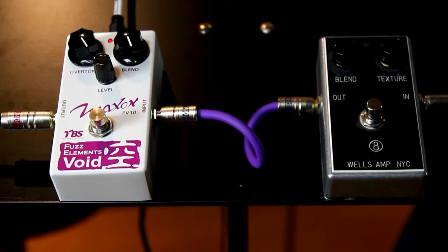Fuzz Elements Void. We saved this weirdest one for last. It's basically designed to emulate the sound of the vintage Ampeg Scrambler, which is a very rare and wonderful fuzz Octavia circuit that produces a really weird upper octave harmonic that does a lot of strange stuff. It's dynamically sensitive, input sensitive, and just does some really trippy guitar sounds.